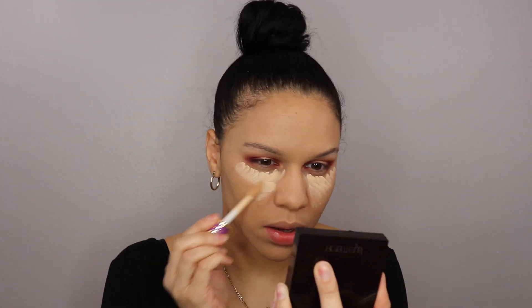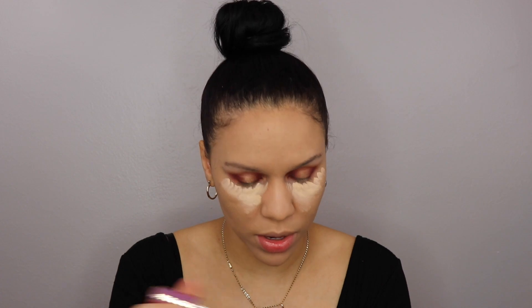I'm going to go with concealer — I'm going to use the Tarte Shape Tape in Light Neutral. Now I'm going to use the Fenty Mocha Matte Stick, as per usual, just rub the tip of the brush onto the stick. Then we're going to set the under eyes with our CMA Translucent Powder, using a Sigma Tapered Highlighting Brush F335 to go underneath and set everything.